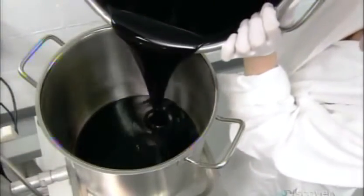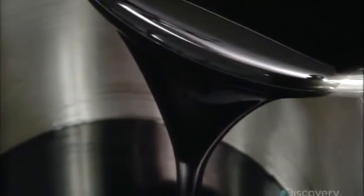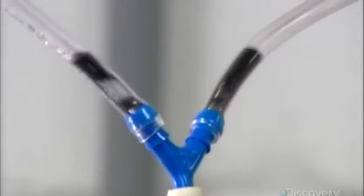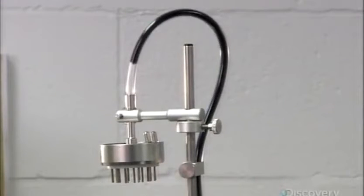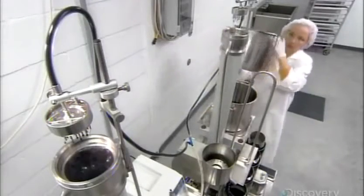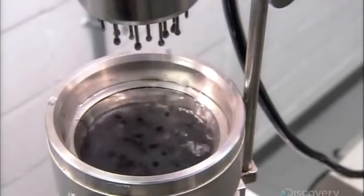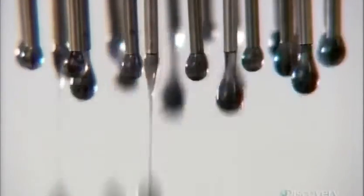They transfer the mixture into a pot connected to an extrusion machine. The machine pumps the mixture through what looks like a shower head. Only instead of outputting a steady stream, it squeezes out droplets, producing tiny kelp balls called pearls, which look exactly like fish eggs. The pearls drop into a coagulation solution which, besides providing a soft landing, helps hold the pearl's shape.